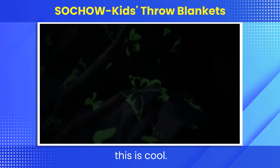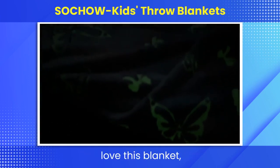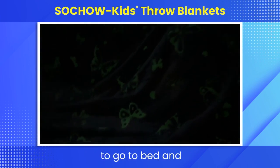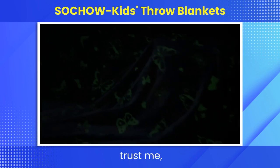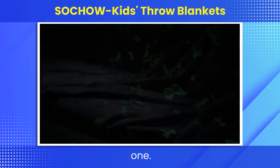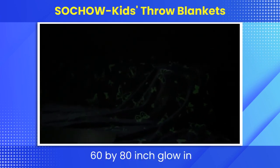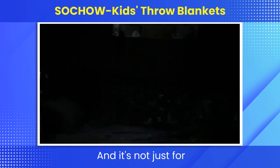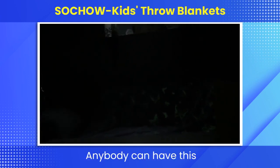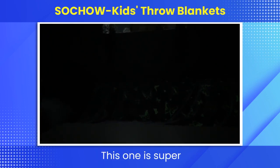Trust me, this is cool. I definitely know my nieces and nephews would love this blanket, especially being excited to go to bed and sleeping with their cool blanket, because not a lot of kids have cool blankets like this one. This is the So Chow 60 by 80 inch glow-in-the-dark fleece blanket. And it's not just for kids — anybody can have this blanket. I may actually go home with this one. This one is super adorably cute.